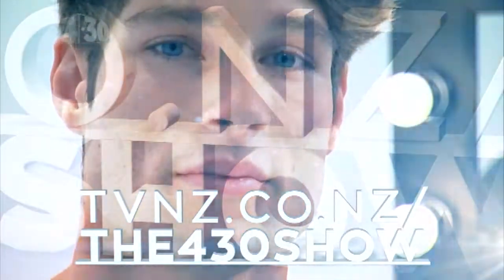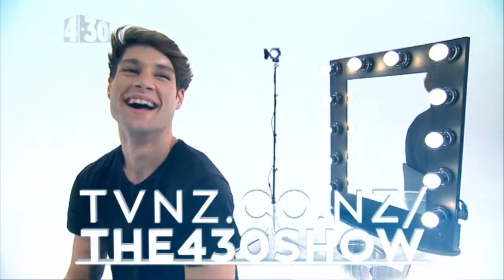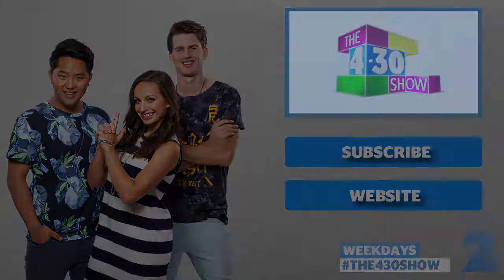Head to tvnz.co.nz forward slash the 4.30 show to see more. Follow me on the 4.30 show.